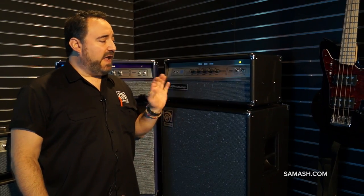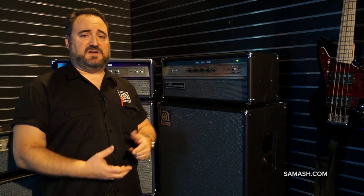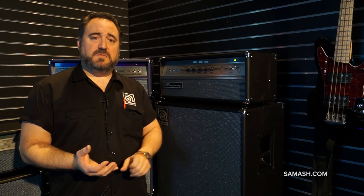A couple of new features that we've added to the V4B — we wanted to bring it into the 21st century. So there's an XLR line out, FX loop, and multiple speaker outputs with different impedances depending on what cabinet you're using.